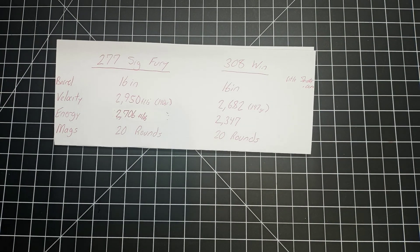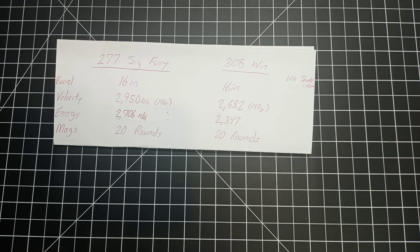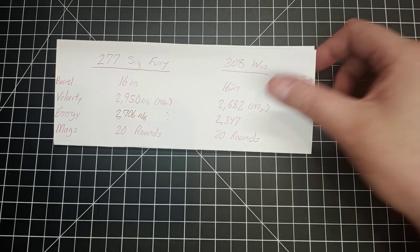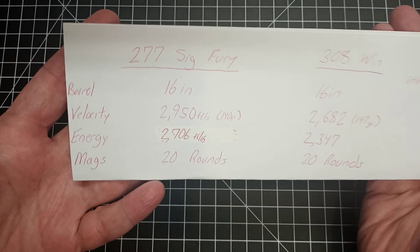Now these numbers I got — I'll be the first to admit they're not really that meaningful, because there are multiple different loadings for 277 SIG Fury and a bunch of loadings for 308 Winchester. I just grabbed two that were kind of similar in grain weight and were among the first I found, because I'm just researching a YouTube video, not my master's thesis.